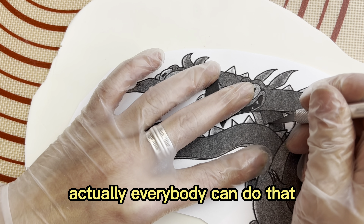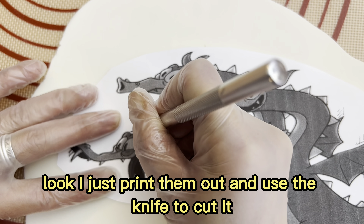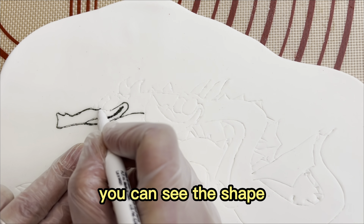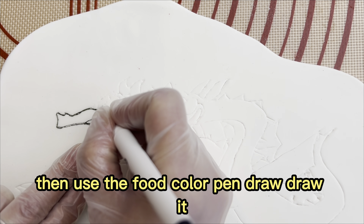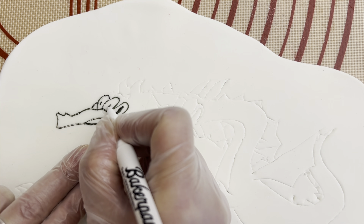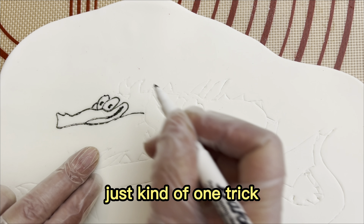Everybody can do this — I just print it out and use the light to cut it. You can see the shape, then use the food contour pen to draw it. It's very easy, everybody can do that. It's kind of a one trick.